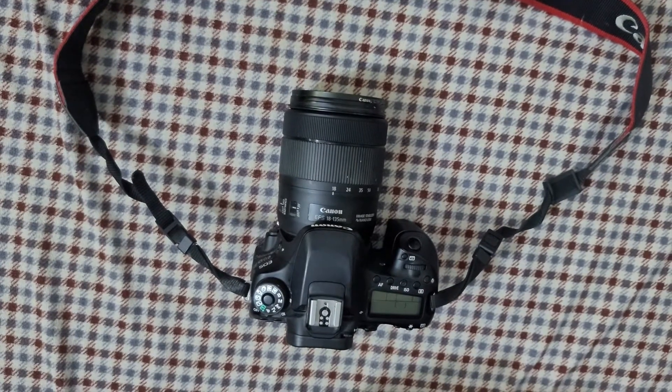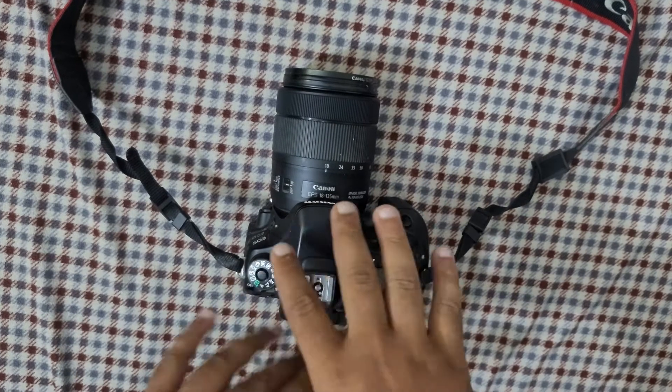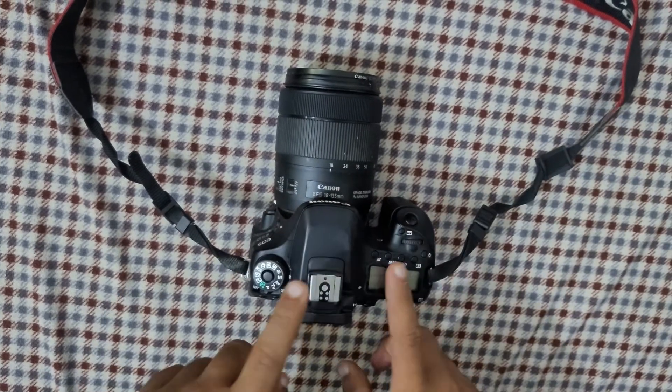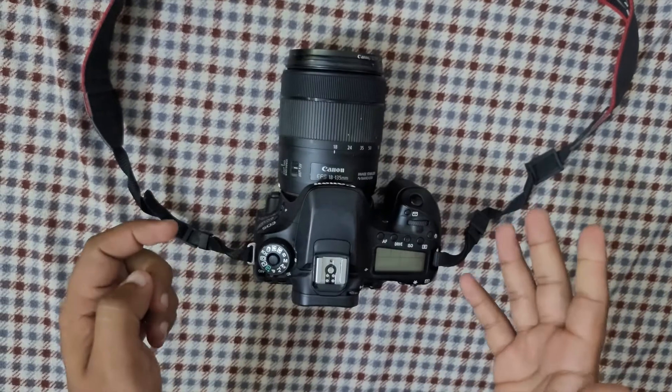Hey, welcome back to another YouTube tutorial. In this video we're going to learn how to set up, change, or modify the ISO on Canon cameras. Currently I'm using a Canon 80D.